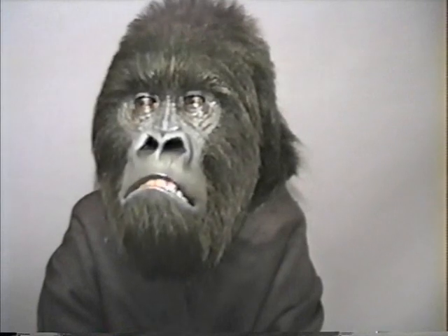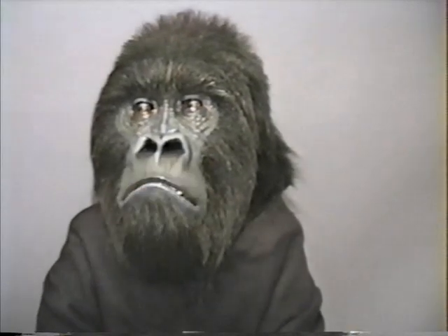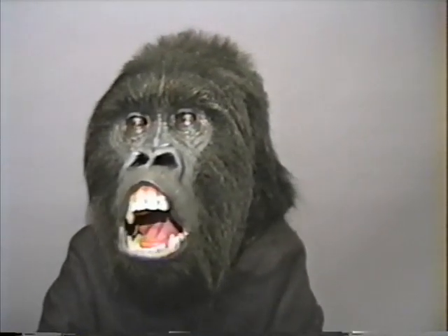Looks like a giant gorilla in a straitjacket. Some weird experiment where he grafted a gorilla head on to a... Did you get some of this in there? Yeah.